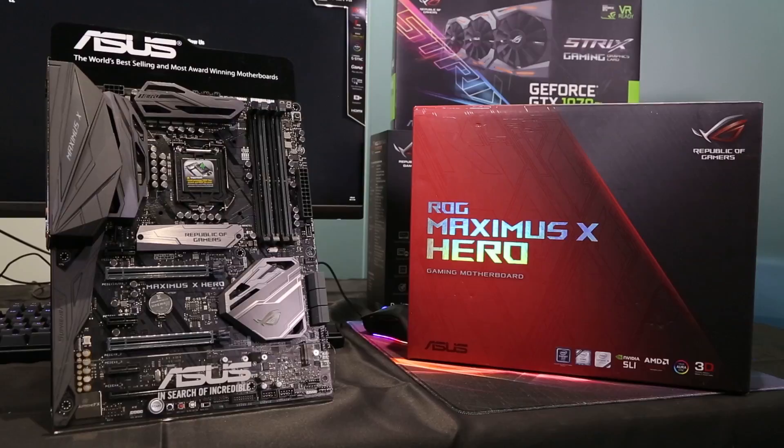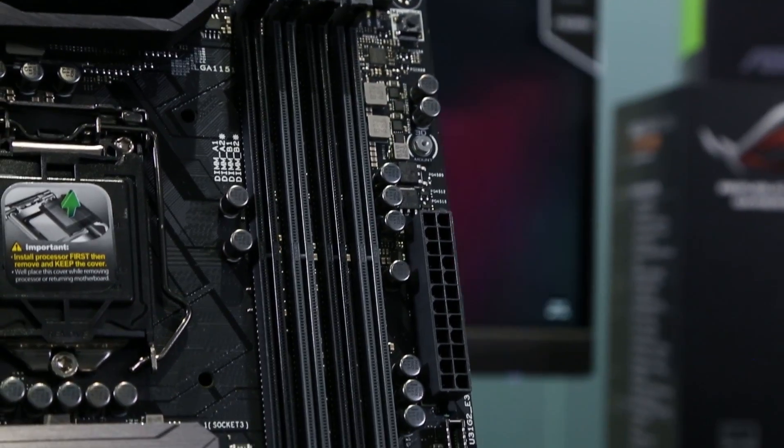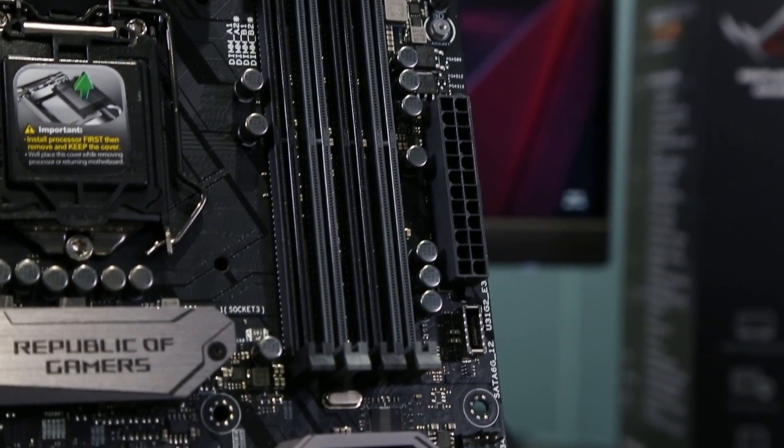For people wanting to decorate their system to their unique taste, there are multiple RGB zones that allow gradient colour changes, as well as support for both 4-pin standard RGB and 3-pin fully addressable RGB headers. Working alongside Aura Sync compliant devices, you have a system that definitely outshines the competition wherever you go.